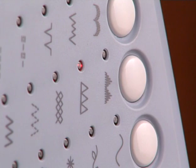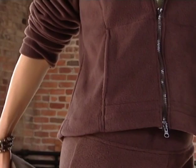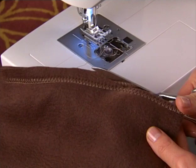The over edge stretch stitch makes a seam and seam finish at the same time. It's great for projects like active wear when it's important that the seams stretch with the fabric. Sew the seam, then trim the excess fabric when finished.